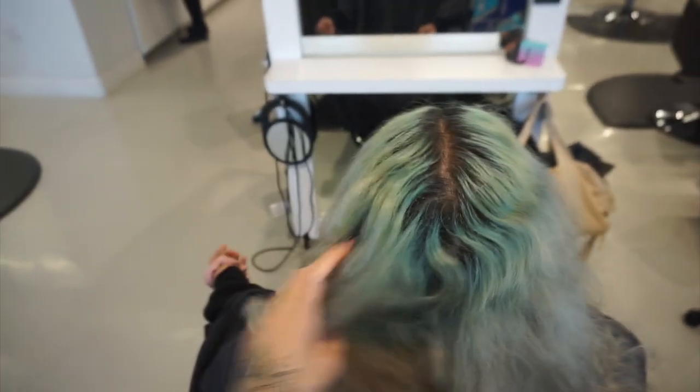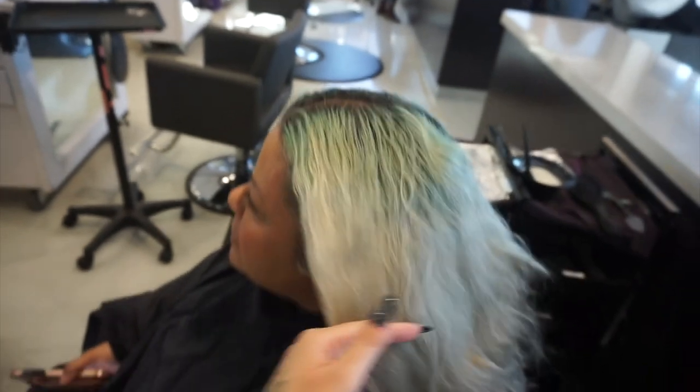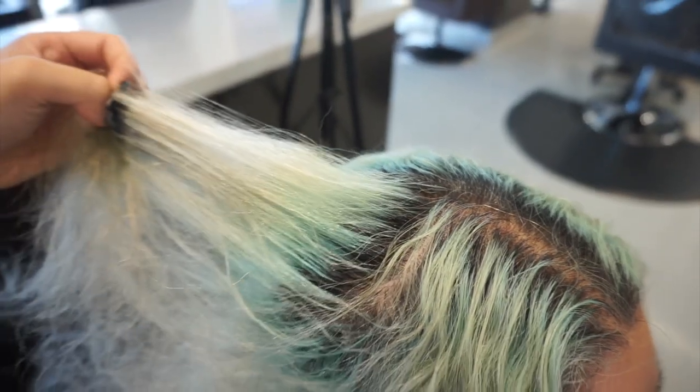Welcome back to my channel. This week I'm going to show you a retouch on this client. Basically what she gets is a colorful root into a gray silvery mids and ends, and we're going to be touching up her roots by doing a bleach and tone technique to lighten her completely solid, because she likes to feel solid throughout her whole color.